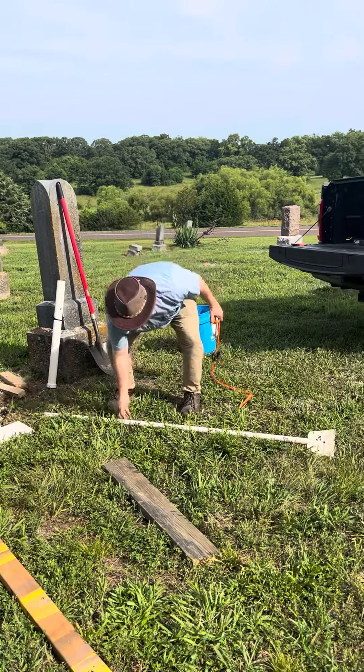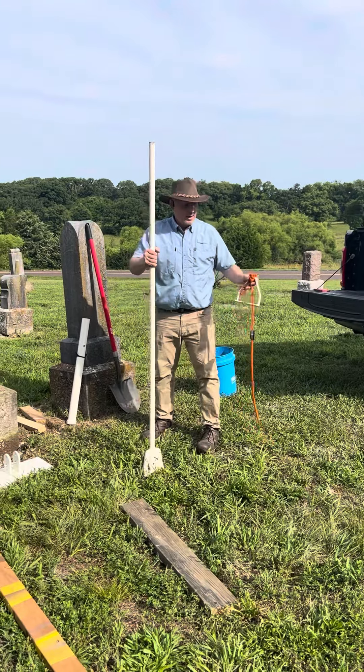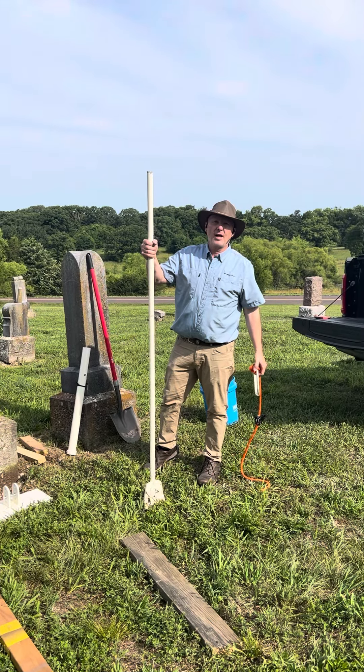We call it the cowboy pry bar because this seven-foot-tall bar has a stirrup — like a stirrup on a saddle — and it's powerful enough to lift a huge horse.